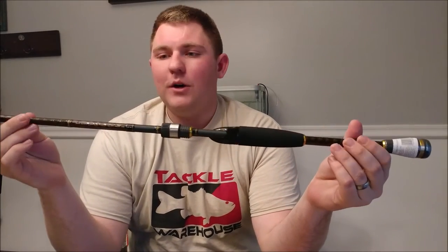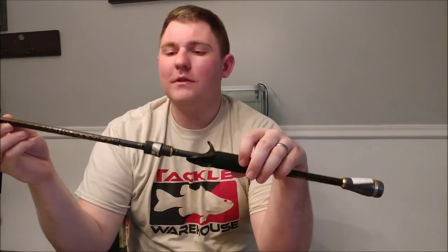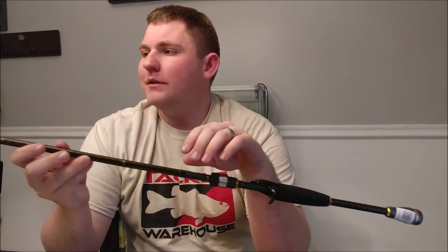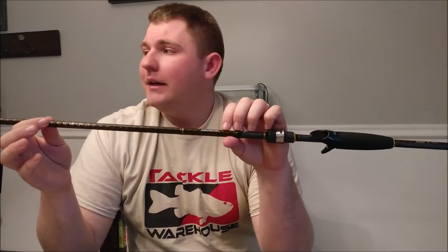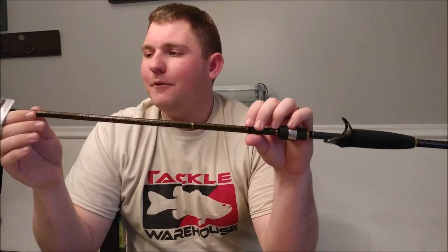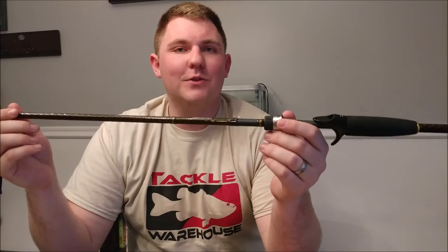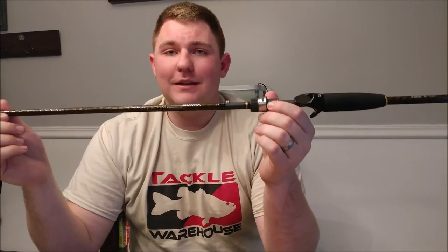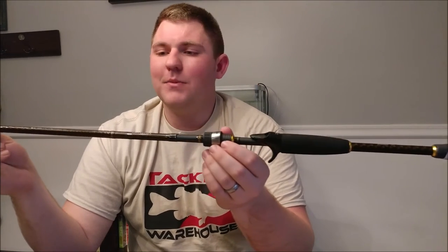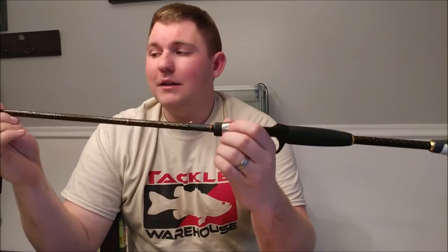Next, the rods. The first is a seven-foot-three medium heavy action Daiwa Arid X. These are marketed as their economical fishing rods, but I don't see anything economical about it — it is absolutely amazing and I've already fallen in love with it. I believe cheap can work just as well as any other rod, and this one definitely proves that. I'd definitely recommend the Arid X.